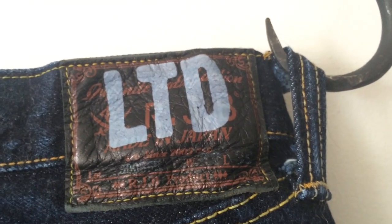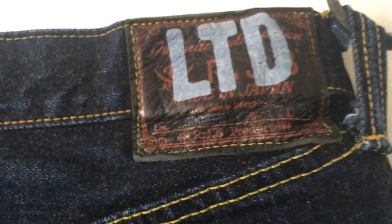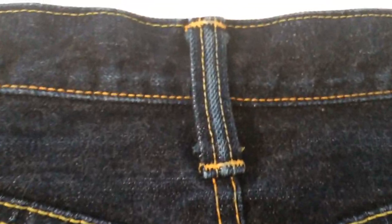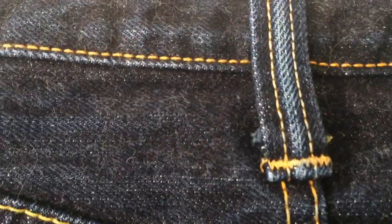All right, here we are — a year on, plus or minus a couple of days, from the last Flathead Times RJB3005FR review. As just discussed, this is a year on from last time, so I'll just have a look at how they're going.